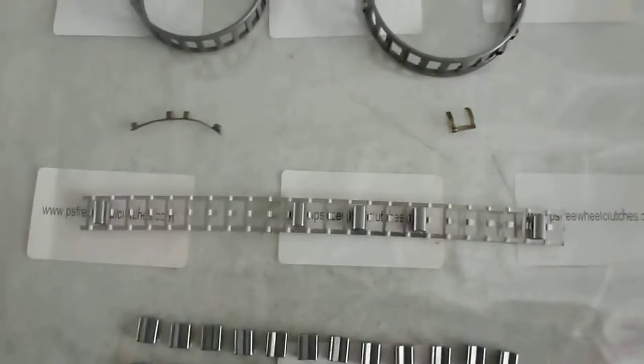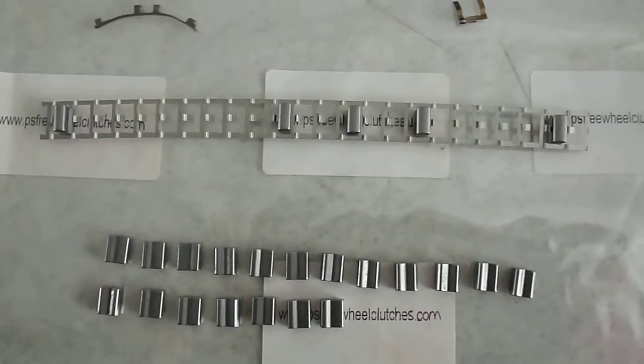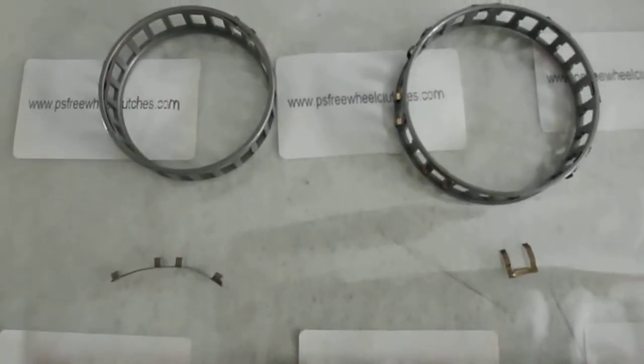One-way sprag clutches. This can be the industrial sprag clutches and also be used in the automotive, like the automatic transmission, like the torque converter. Today I just disassembled one sprag clutch.